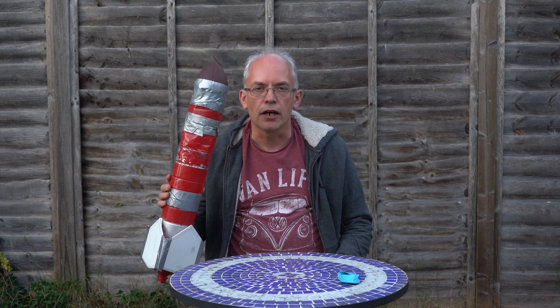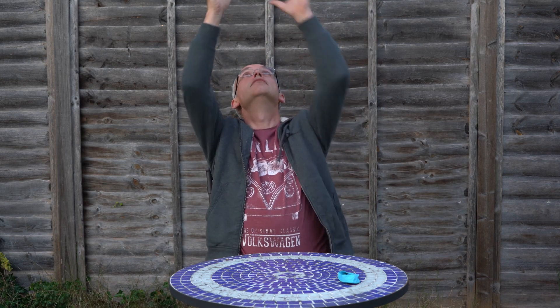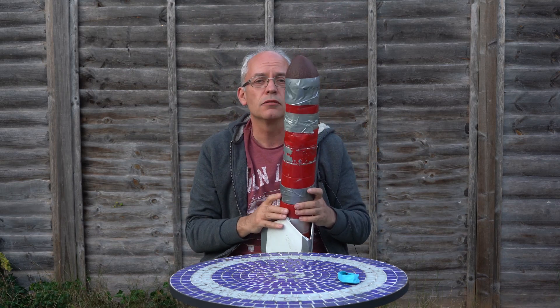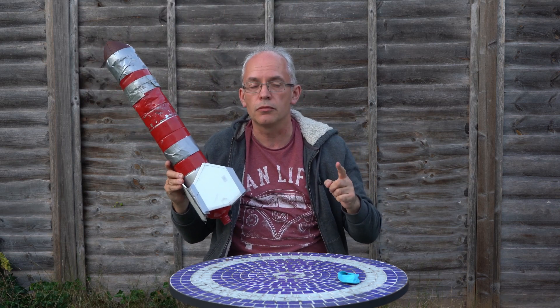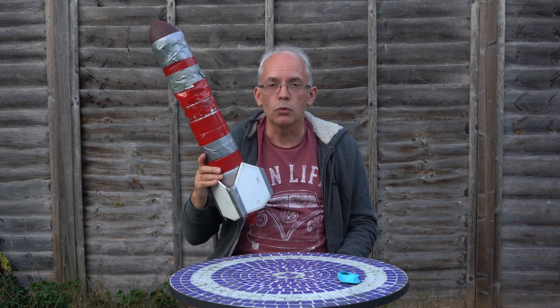So we want the rocket to go really high in the air, so I'm going to try and throw it up and see how high it goes. Not that high. What happened was I pushed it up with my hands and it went up, but then it slowed down because something called gravity is pulling it down - it's dragging it back down to earth. That's why if you jump up, you always land back down again.